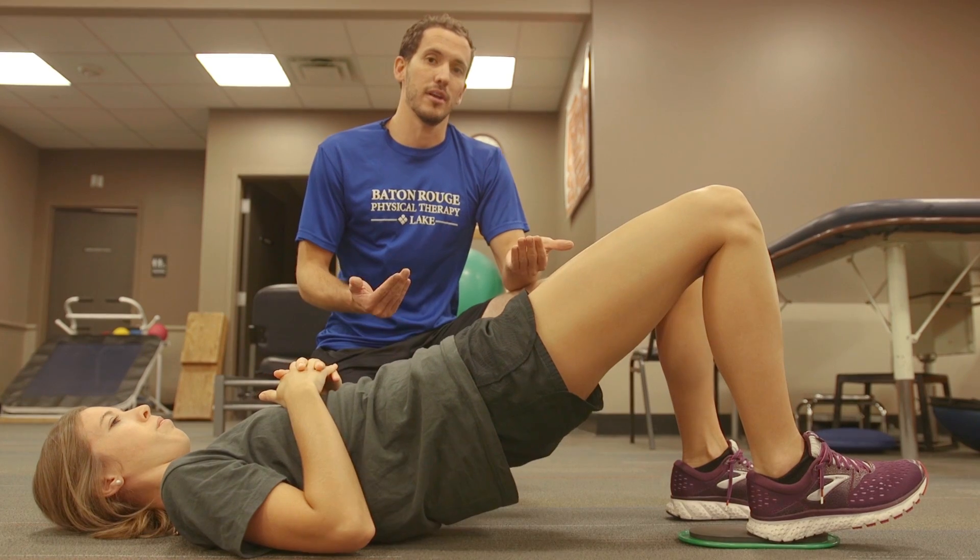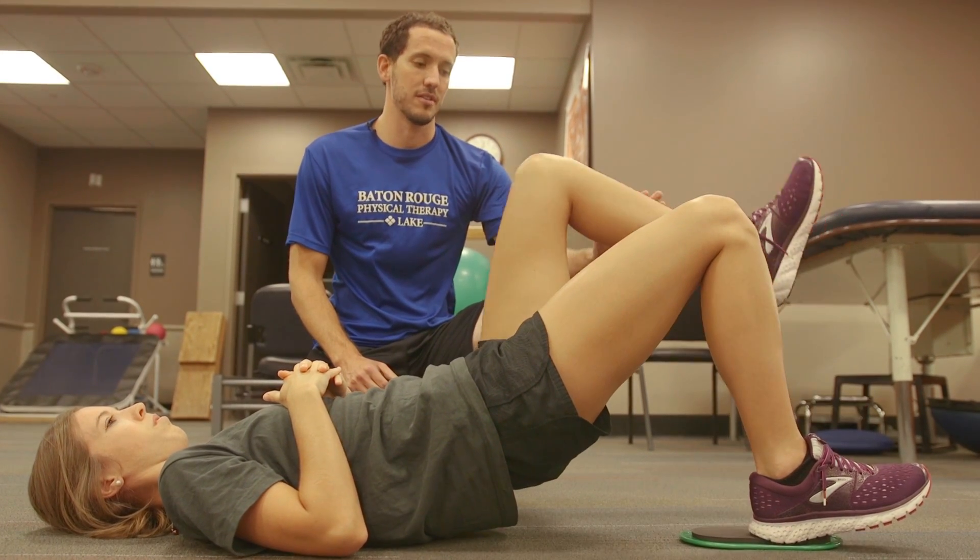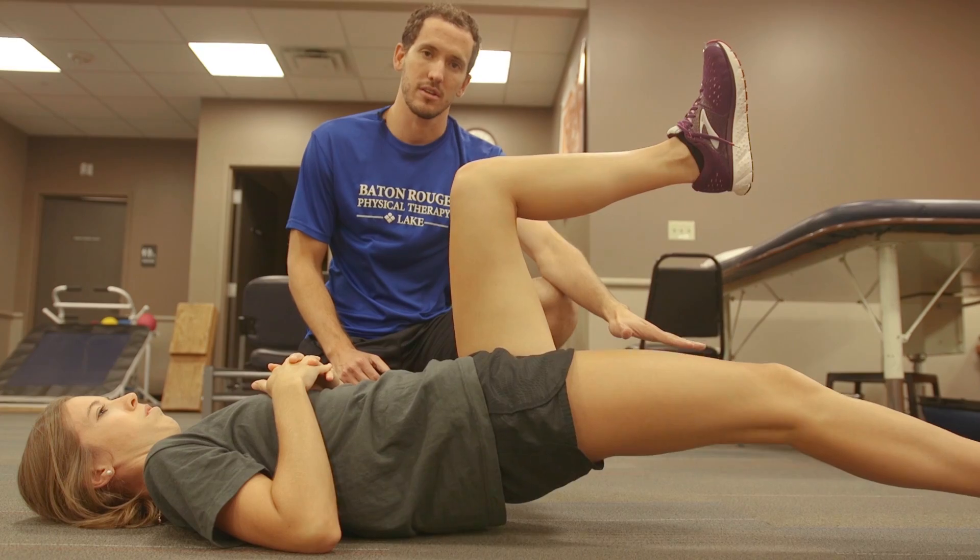You're going to have the patient bridge up onto both legs, raise the uninvolved leg, and then slowly lower their body weight using just the targeted leg.